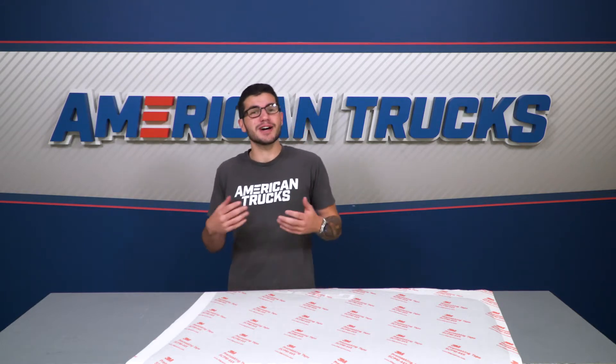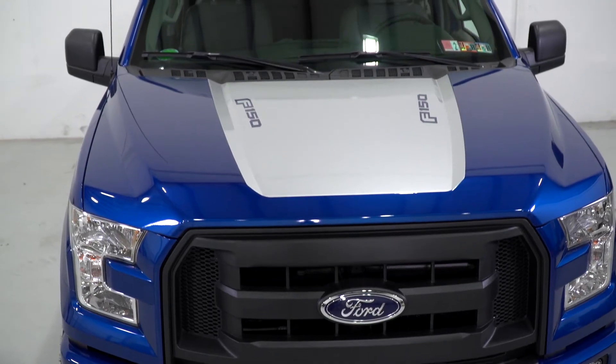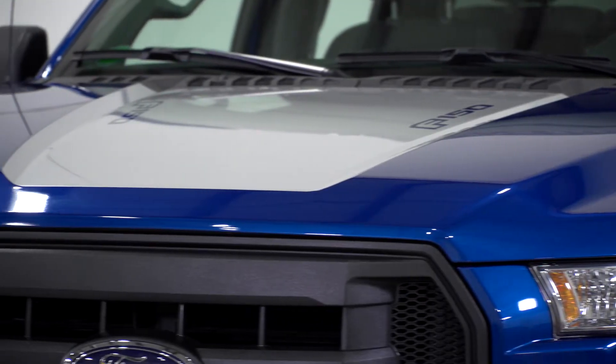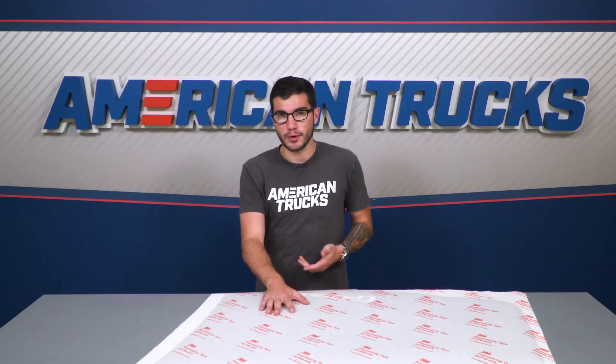Trucks, sports cars, all types of generations. If you're looking to pick up that kind of race-inspired styling for your own truck, then you can't really think of a simpler way to go. If you're not really looking for a full-length option, then maybe just a simple hood decal like this will be a better fit for you.